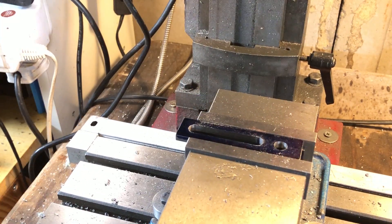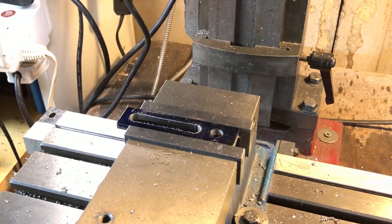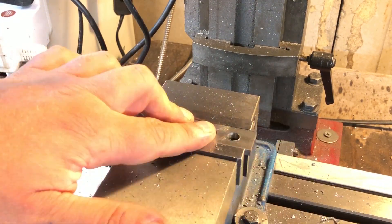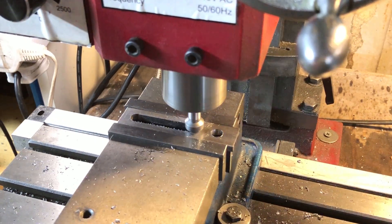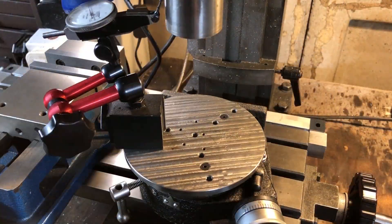While all of this is dialled in and zeroed on the DRO I'm switching out to a countersink, and using it to add a light chamfer to all the inside edges, and repeating this for the backside by eye. That is done, and so it is on to the rotary table for end rounding.